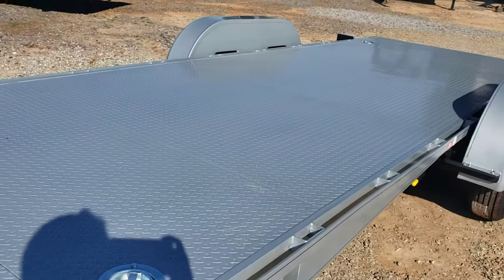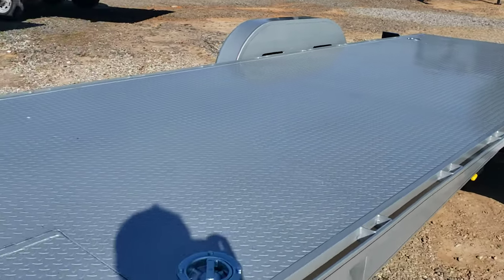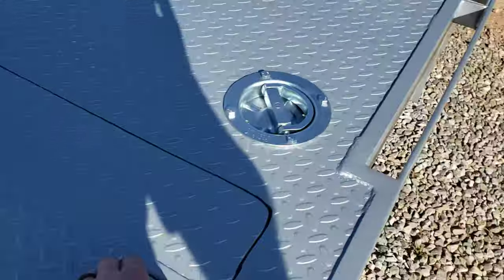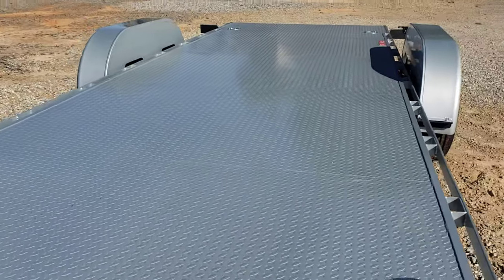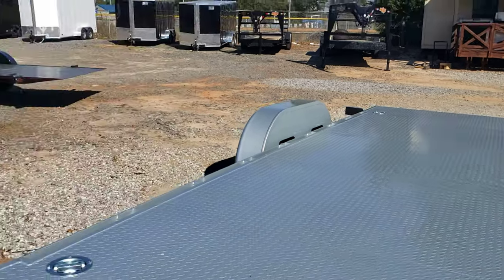It comes with a number of options. This one's got four D-rings in it, rub rails down the side, both fenders are removable, got toolboxes built into the front, all steel floors, and a number of different color options — you can get it in silver or black, which is what I've got in stock now.